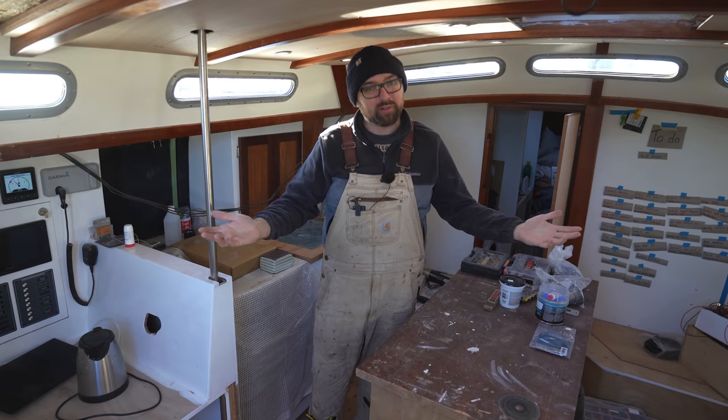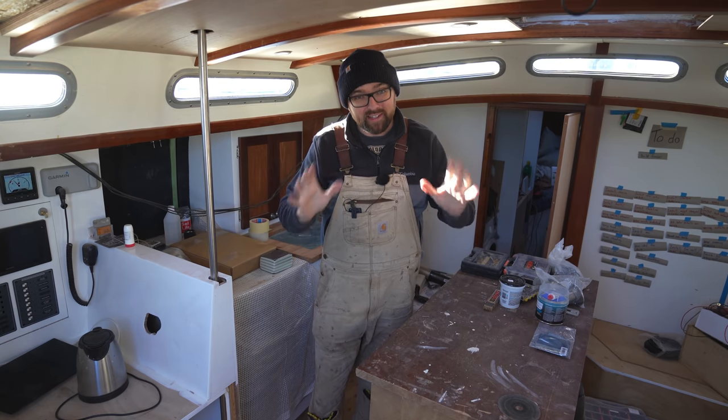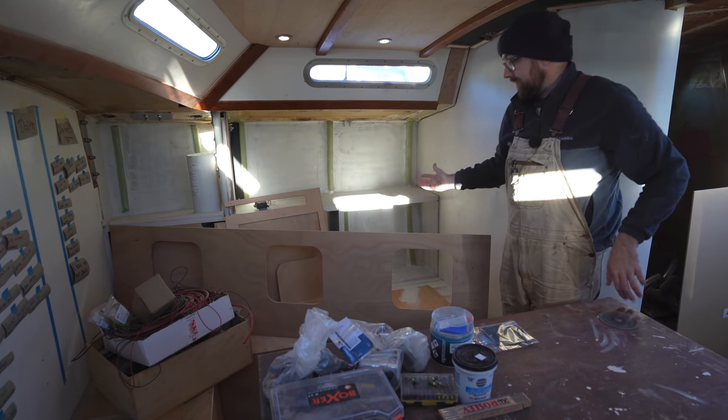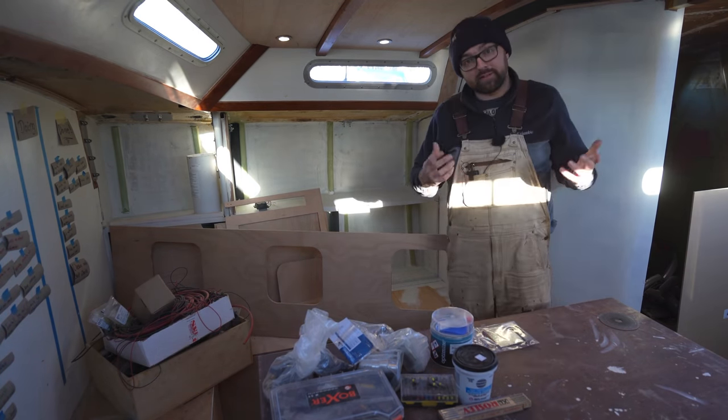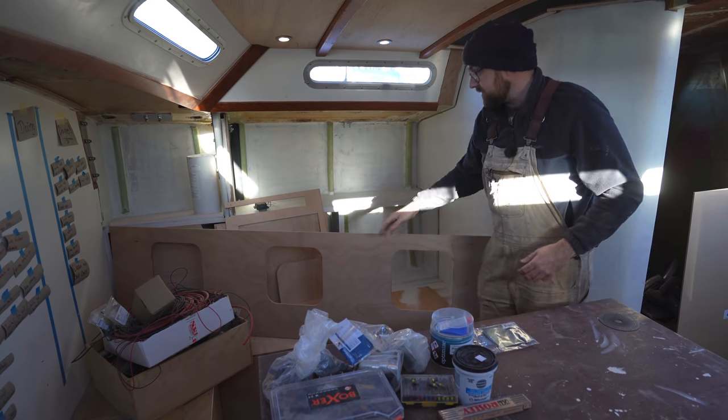Hi guys, welcome back aboard, go to old Athena for yet more DIY fun. I've got plenty of cool stuff planned for this week. I'd like to finish the settee area, the paint is supposed to show up a little bit later today, and I've got some little locks coming in for the openings here in the back of the settee.